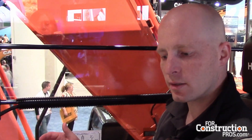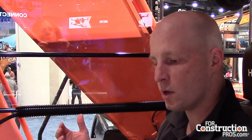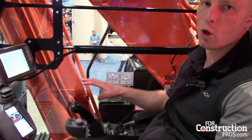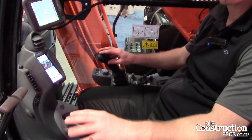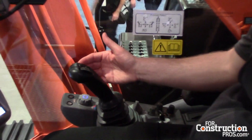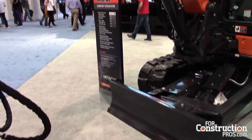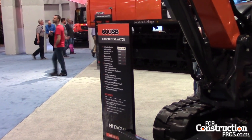When we came to market with grade technology, one of the things we wanted to be sure of was letting operators continue to operate the way they always had. We didn't change up the whole hydraulic system. The operator will still have all those smooth pilot-controlled hydraulics they've always enjoyed, and we're overlaying the grade technology on top of that — so you're not going to lose any of that smoothness or productivity.